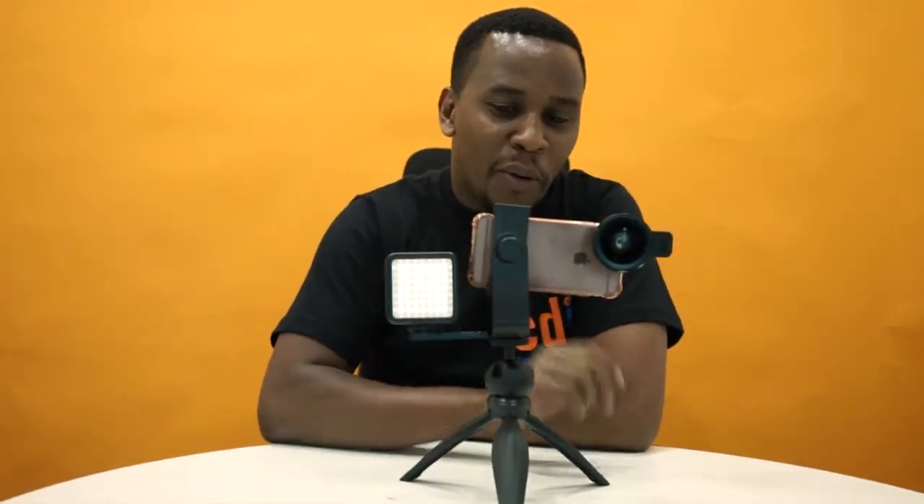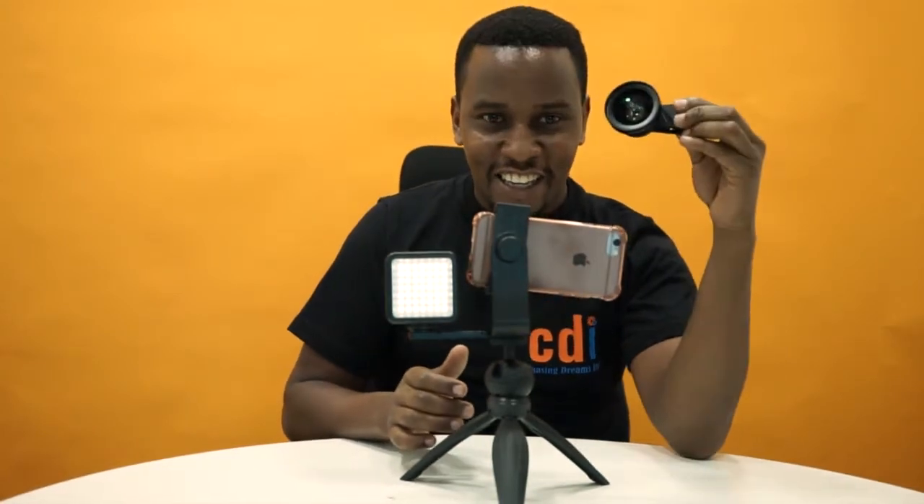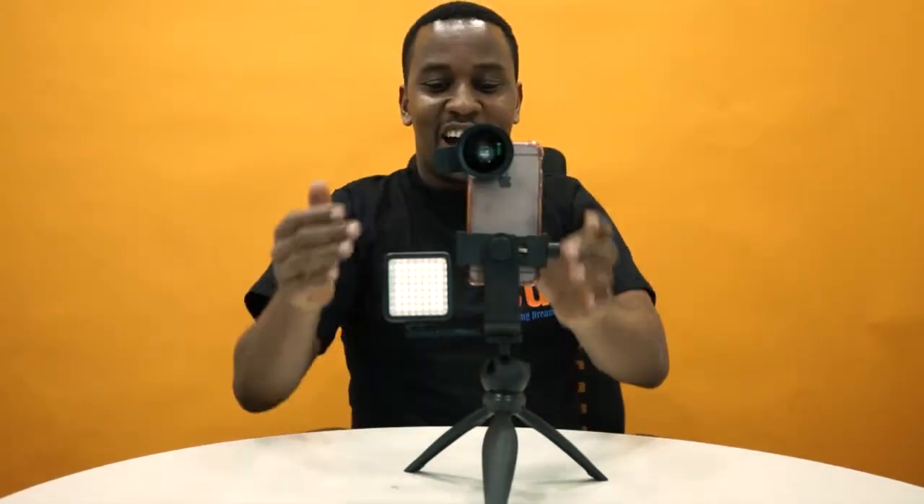What's up guys, it's me back again with another combo. These are really interesting because it finally has the big lenses that everyone was asking about. This combo includes a two-in-one lens — a micro lens and a wide angle lens — plus a light and a tripod.